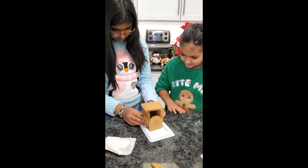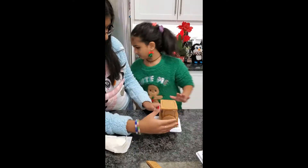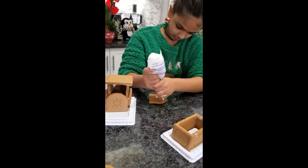One thing's for sure — the gingerbread train tasted really good, I'm not gonna lie. It was delicious.